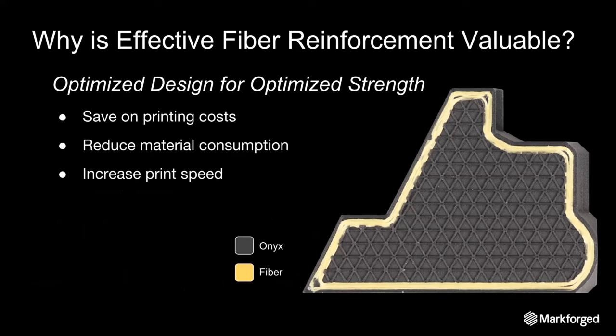That granularity of fiber pathing allows you to put the fiber where you need it and save cost and print time by reducing fiber usage, only putting fiber in the critical strength areas. Here you can see a part with continuous strands of fiber laced throughout the perimeter — this is Kevlar strengthening the walls. The black material is our Onyx material, which forms the matrix of a composite part. It's a light, tough material that holds everything together, whereas the fiber is the backbone, the skeleton of the part.